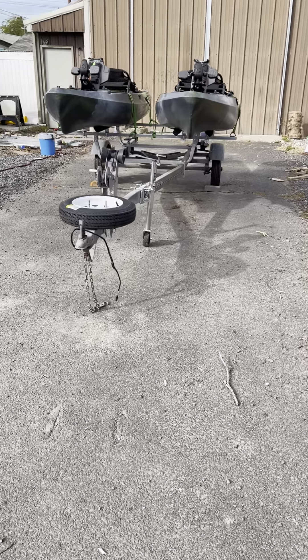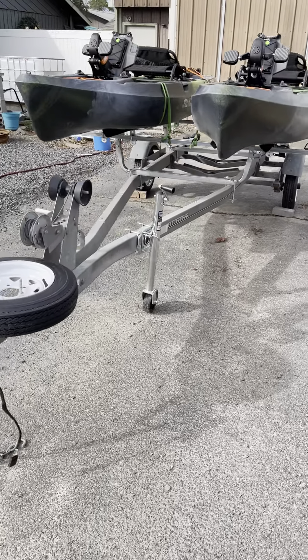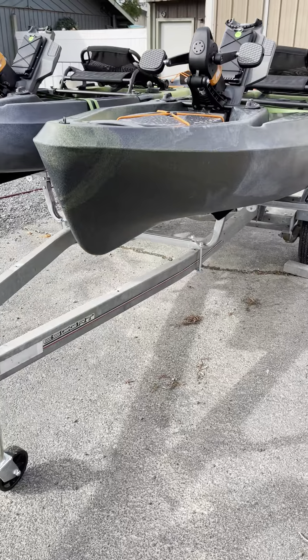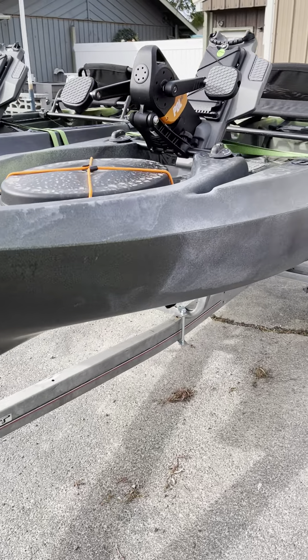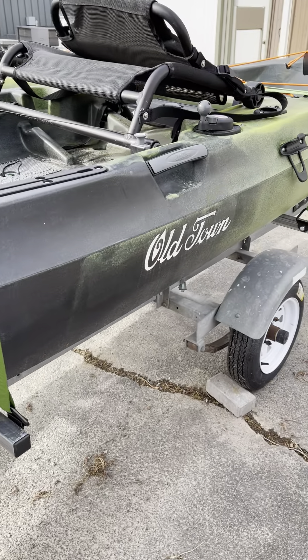We have finally finished the kayak trailer and put together the kayaks themselves. Added the pedal drives to them. Trailer is all done.